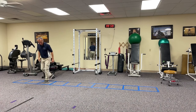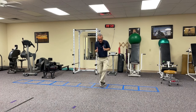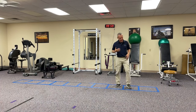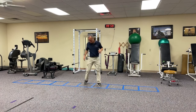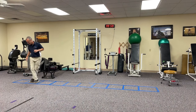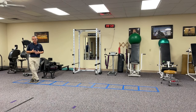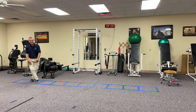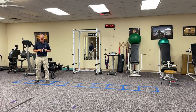The next pattern is crossing over behind — same thing, I can go one foot in each square or two feet in each square, shortening it up for more repetition. Then the last pattern is an alternating one in front, one behind, one in front — and I can go one square or two squares. The whole idea here is I get trunk rotation, stepping agility, lateral movement, and a little terminal knee flexion and extension. There's a lot going on.